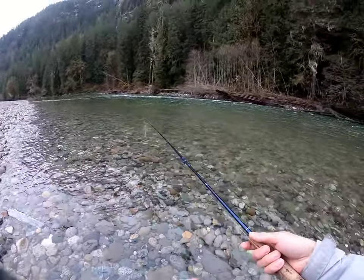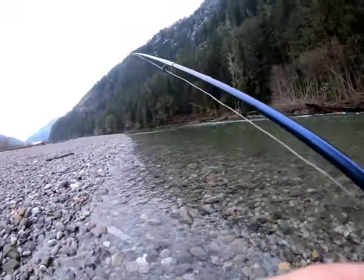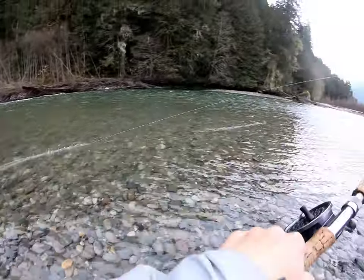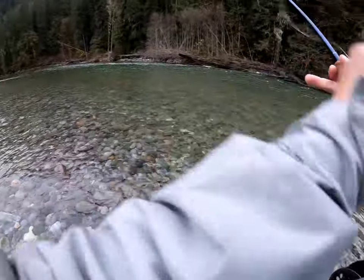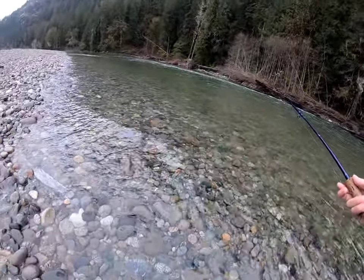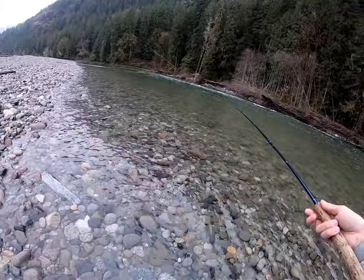I've gone and put a T14 on because it's pretty deep and a little faster here. So we're going to do the same thing — let it ride down, kind of the slower section where it gets deeper, let that line out, let it tighten up again.